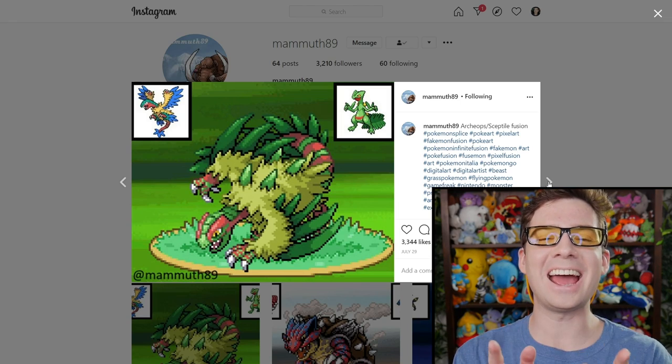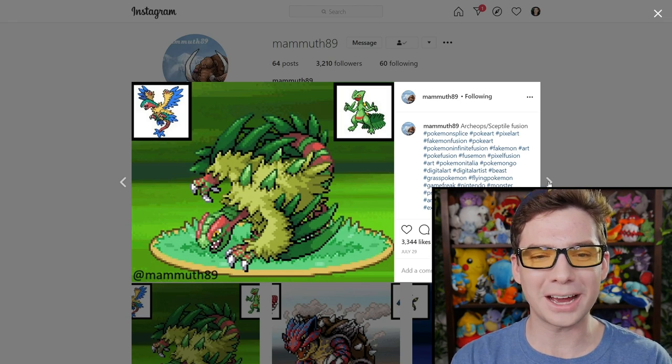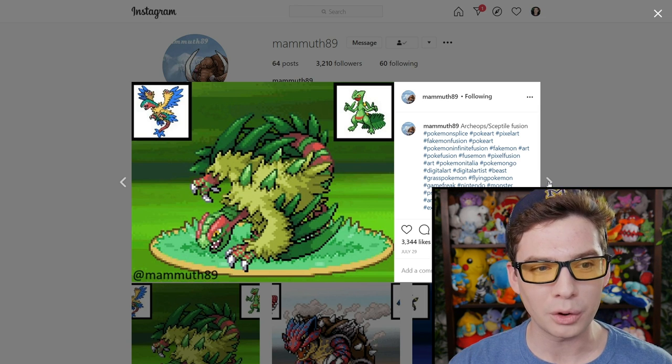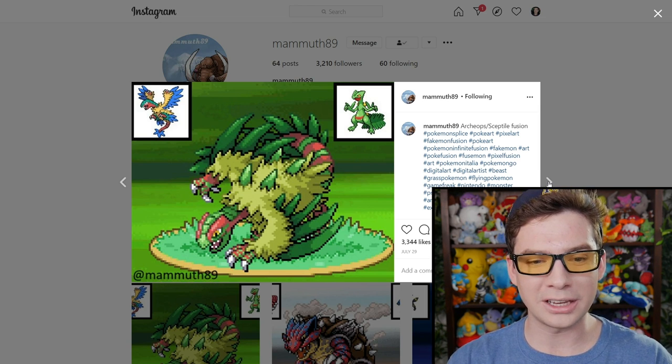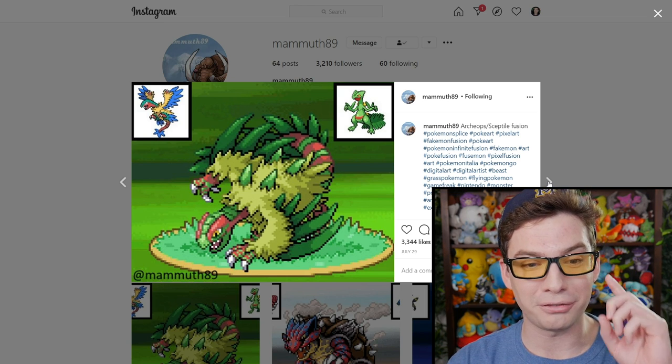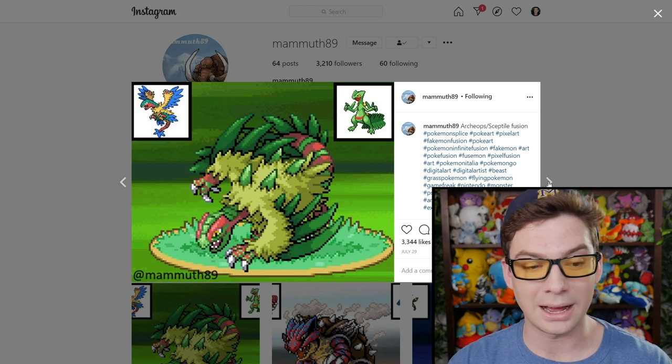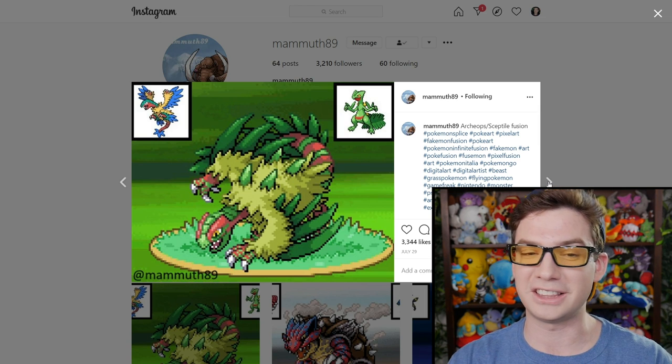Oh, here we go. Yes! Archeops and Sceptile — two Pokemon I love. Now an even more Raptor-like Archeops with leaf powers. This is my favorite one so far. I know we've only seen four, but my God, this is so dope.